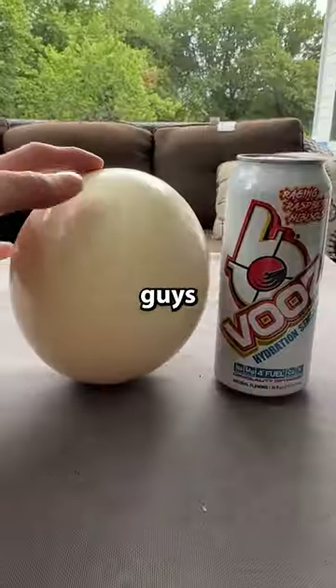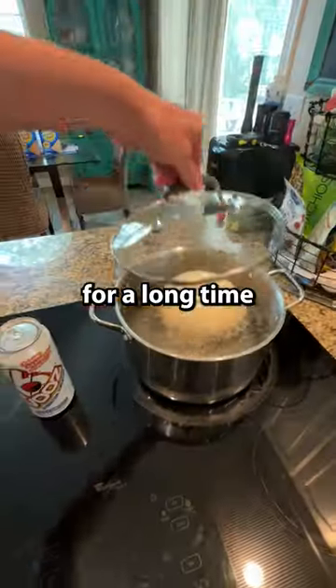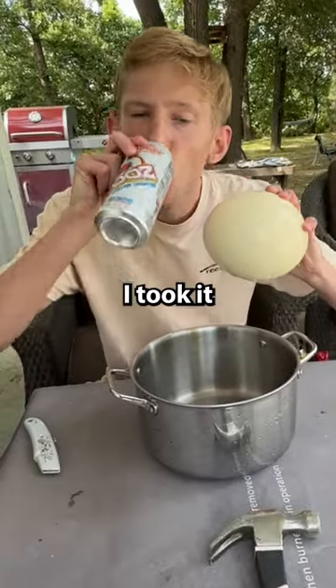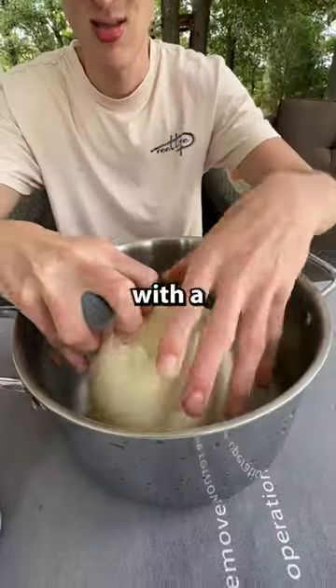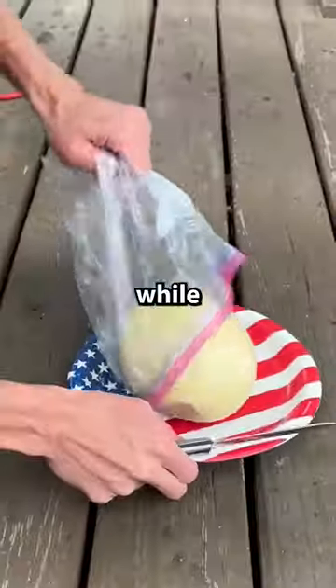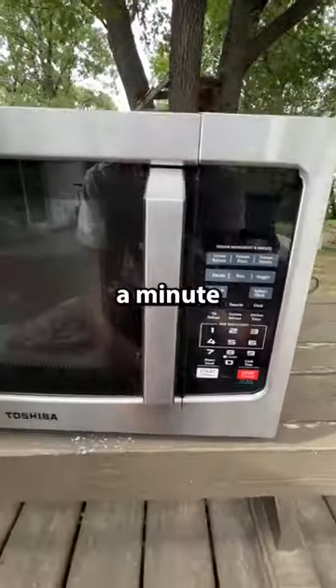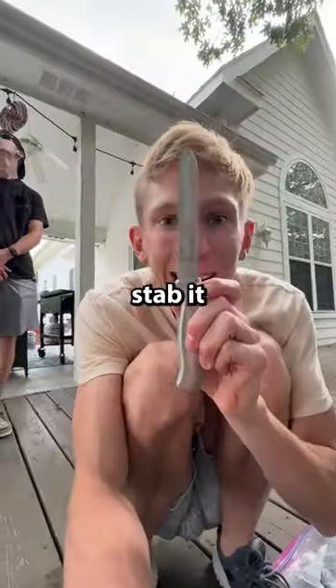I ordered another egg because a lot of you guys commented saying after I boil the egg I need to let it sit in the fridge for a long time. So I let the egg boil, then took it outside to crack it open. I beat it with a hammer, cracked the shell, put it in a bag, and stuck it in the freezer. After a while the egg was pretty cold, so I stuck it in the microwave to try again. I put it on a minute and was gonna take it out and stab it.